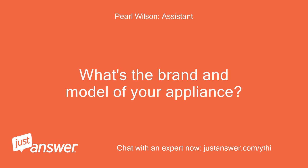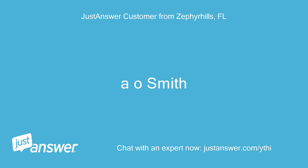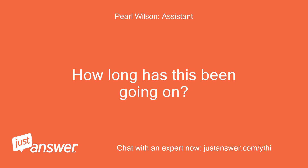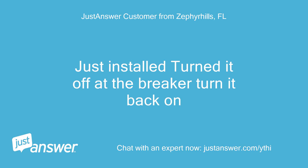What's the brand and model of your appliance? How old is it? It's a Smith. How long has this been going on? What have you tried so far? Just installed — turned it off at the breaker, then turned it back on.